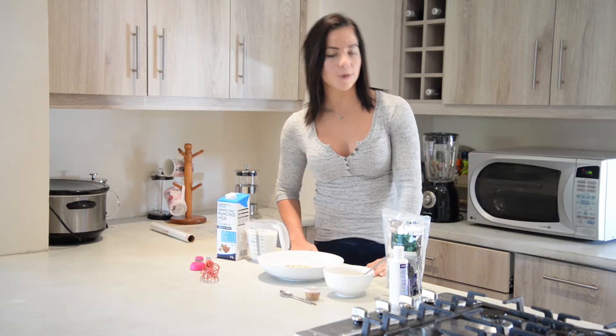Today we're going to be making Vegan Overnight Oats. It's a real no-brainer because it's packed with nutrients and it's very simple to make.